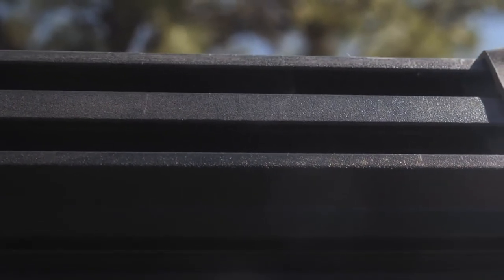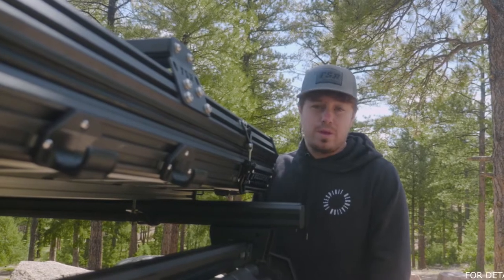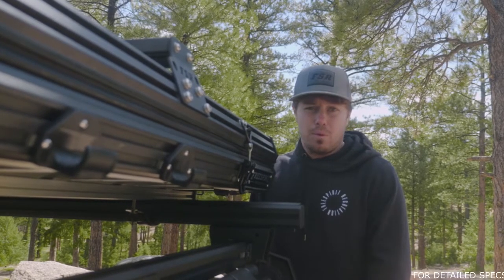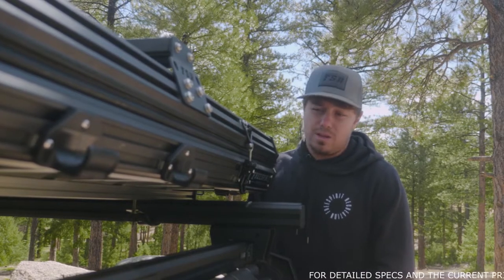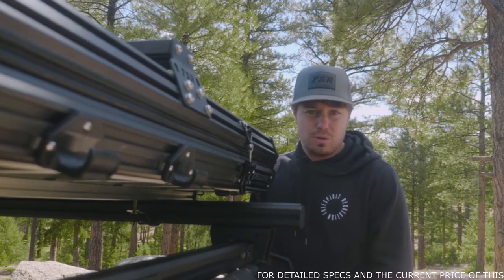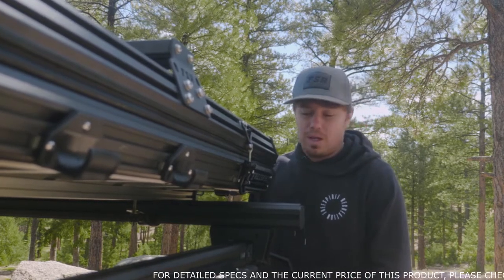Moving on, we're going to talk about our channel system. The channel system is fantastic. This comes on any of our hard shell tents. We've got two channels on top and two on bottom for four in total. It's really going to give you the capability to bring just about anything you want, whether you're looking to bring recovery boards or rotopacks. You can even put a 270 awning up here right to the side of it with our awning brackets, which are sold separately.